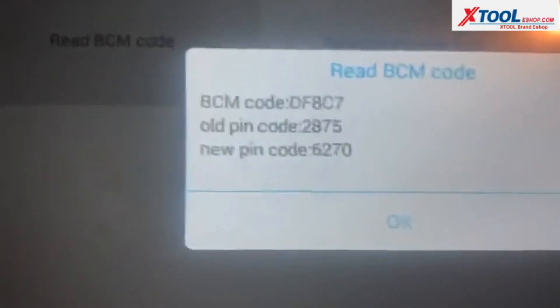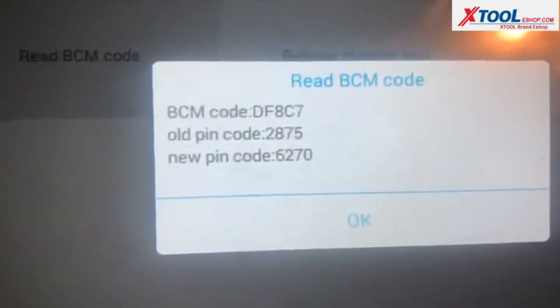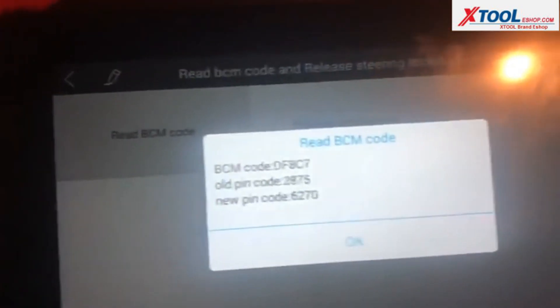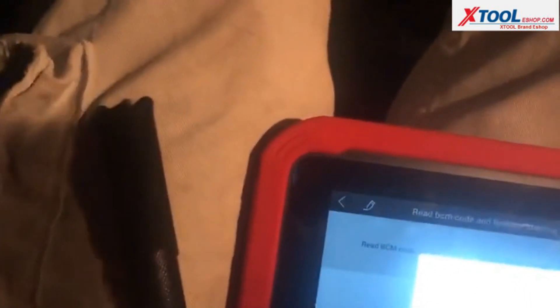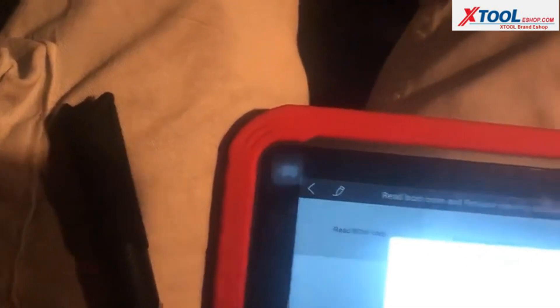So the BCM — that's real nice, actually, because it gives me the whole codes and everything. We're going to take a picture of it with another phone. 6270 would most likely be ours.